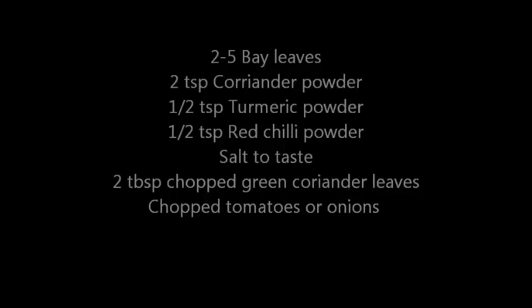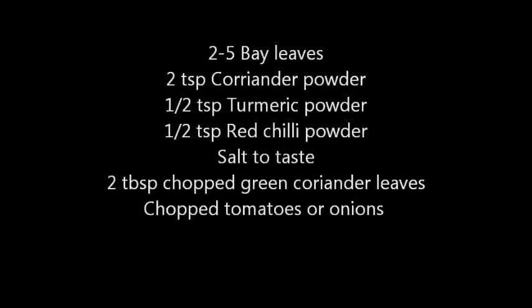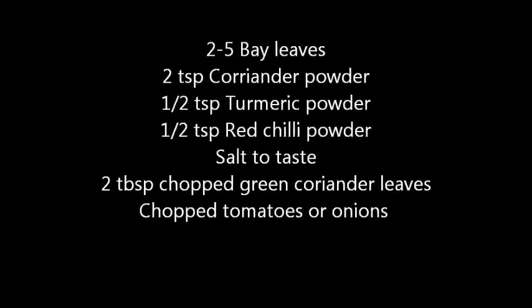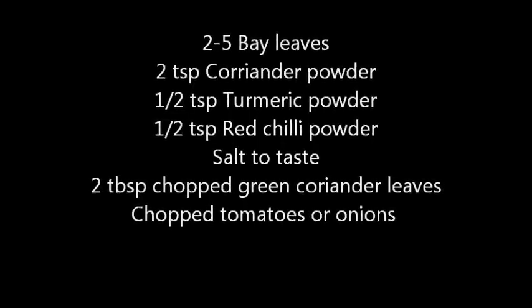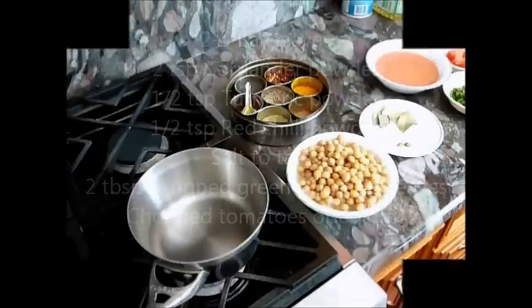2-5 bay leaves, 2 teaspoons of coriander powder, 1-2 teaspoon of turmeric powder, 1-2 teaspoon of red chilli powder, salt to taste, and 2 tablespoons of chopped green coriander leaves and chopped tomatoes or onions to garnish.